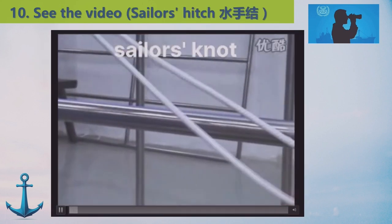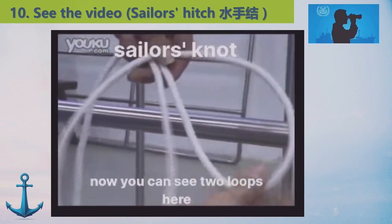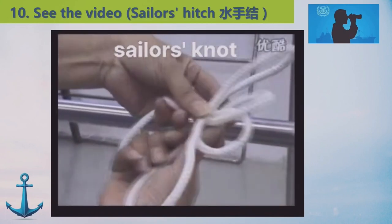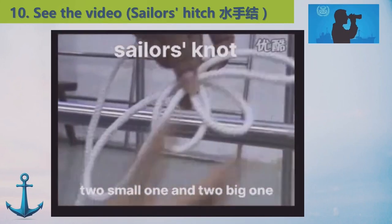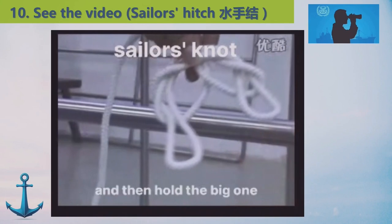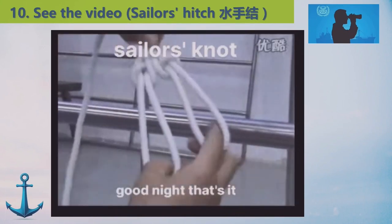Change your rod. Now bring the rope upward. You can see two loops here, then make a big cross, then bring the two loops behind. Now you can see four loops total: two small ones and two big ones. Now put the big one through the small one upward, then hold the big one tight. That's it.